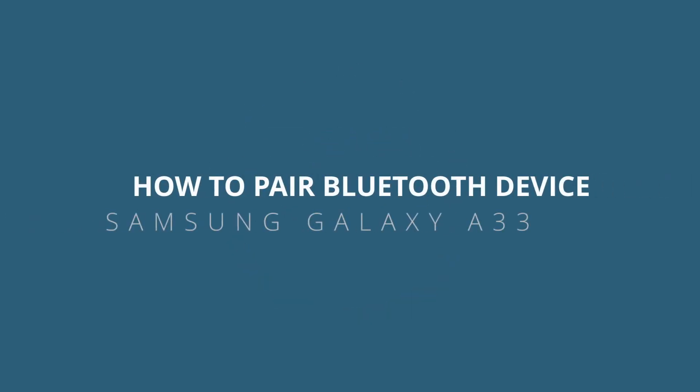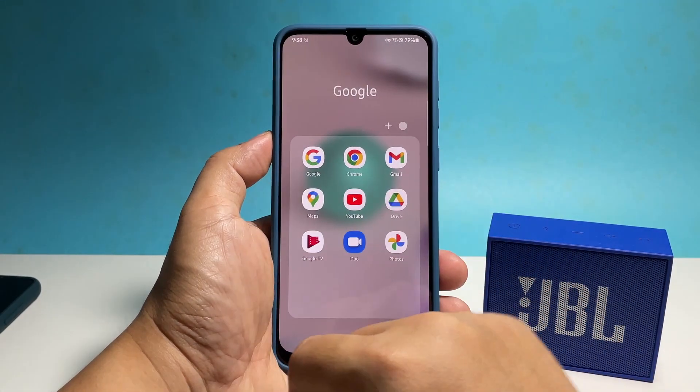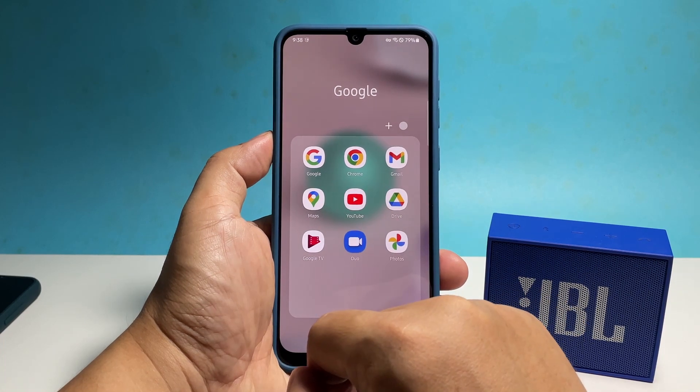In this video, we will show you how to pair any Bluetooth device with your Samsung Galaxy A33 so that you can channel the audio of your phone to a device that has a better sound quality.